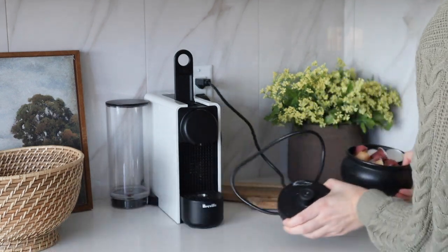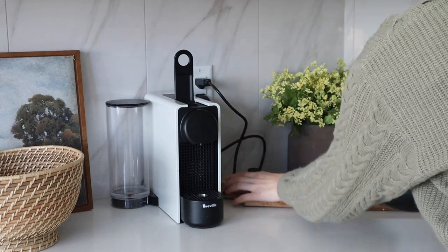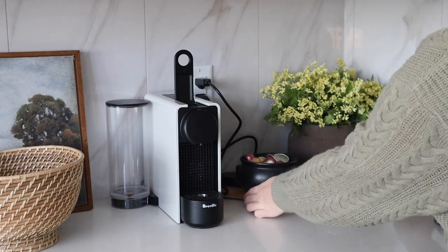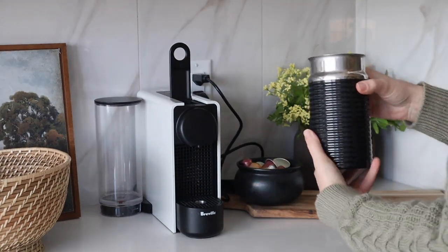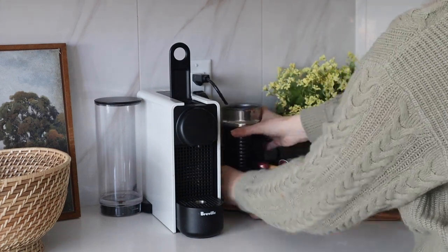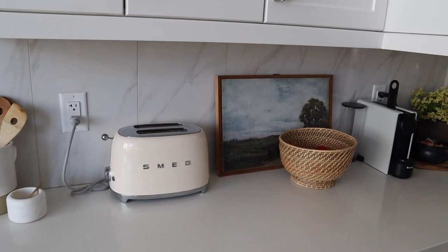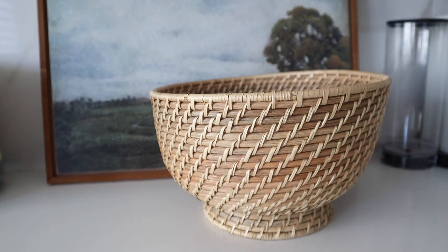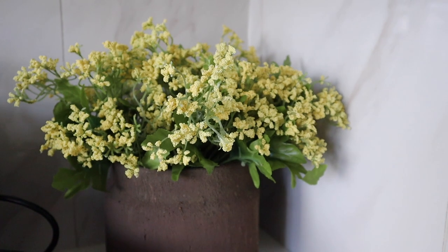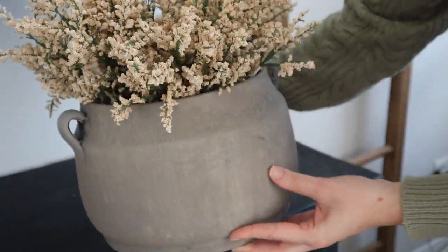I actually want to do a kitchen decorating video, so I'm slowly starting to look for pieces for my kitchen — that's coming in future videos. I want to accumulate stable, timeless pieces for the kitchen that I can use over and over, pieces that look pretty and that I don't need to switch out too often.